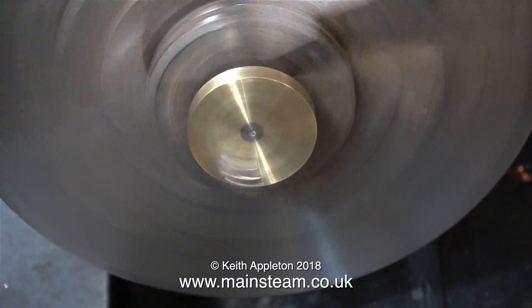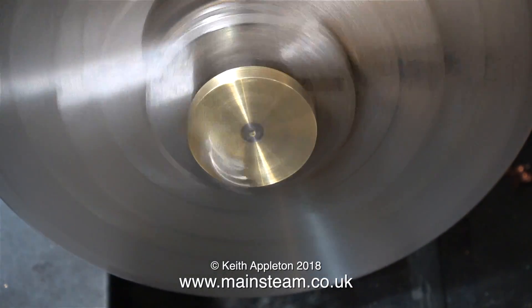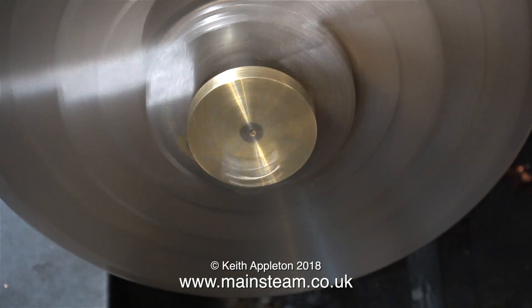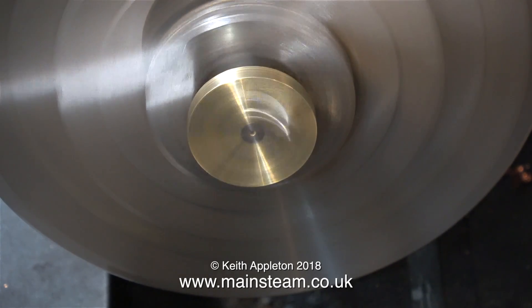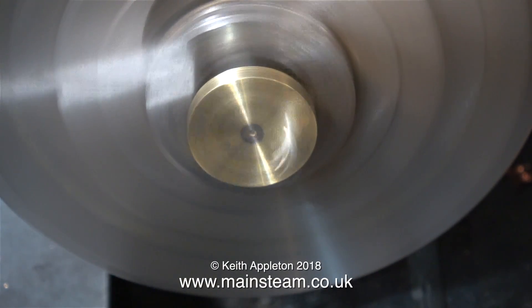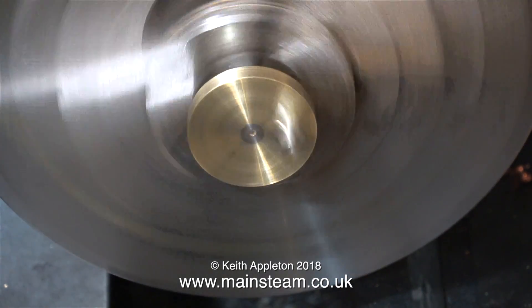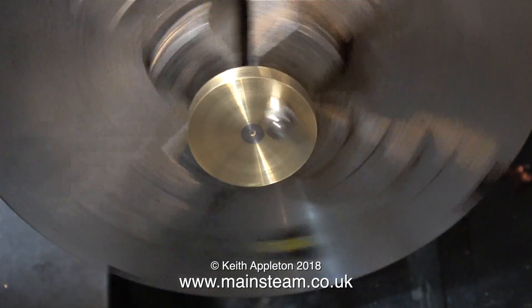I've never shown this process before for a simple reason. If you've never done it before, don't know what you're doing, and you're a bit heavy-handed, you will destroy the crankshaft. If I destroy this crankshaft in the process it's not a big problem, because I was going to make one by machining a steel bar the same diameter as the crank web.